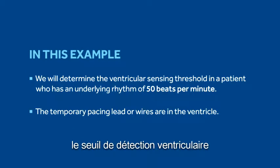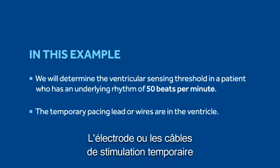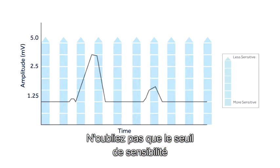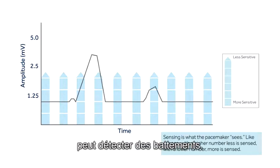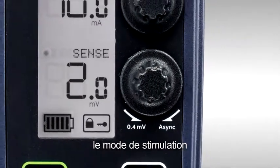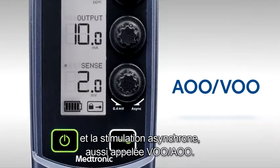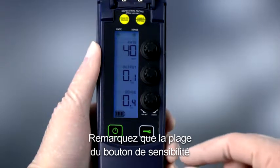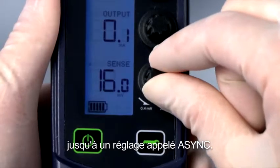In this example, we will determine the ventricular sensing threshold in a patient who has an underlying rhythm of 50 beats per minute. The temporary pacing lead or wires are in the ventricle. The sensing threshold is the least sensitive setting at which the pacemaker can detect a heartbeat. The sensitivity setting allows you to control the pacing mode between synchronous or demand pacing and asynchronous pacing, also referred to as AOO/VOO. Notice the range on the sensitivity dial goes from the most sensitive setting of 0.4 millivolts to a setting labeled Async.